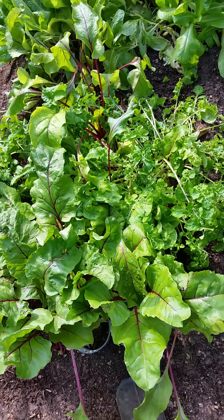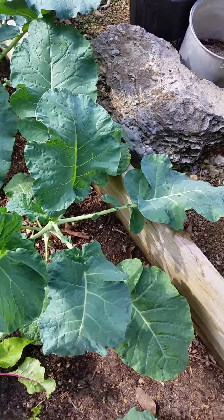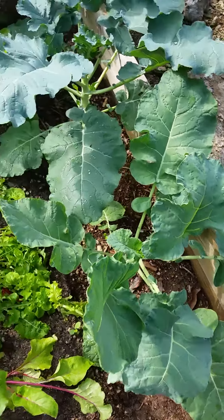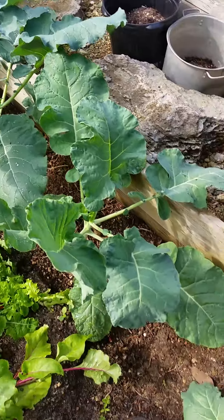I'll give a little tour of this area to show you what's happening. That's the broccoli coming up nice and big — I have them all over the place.